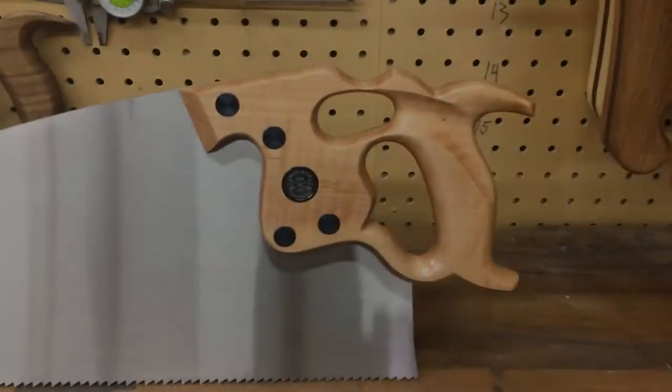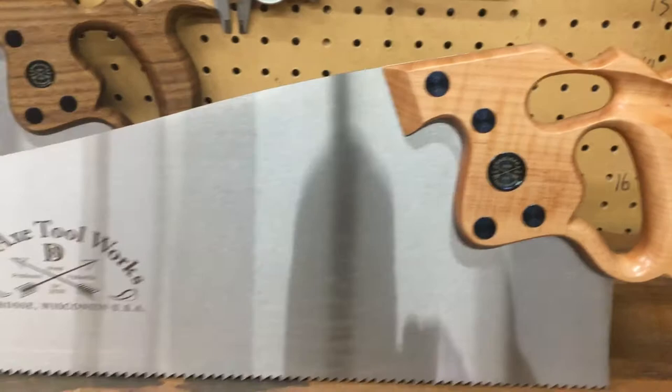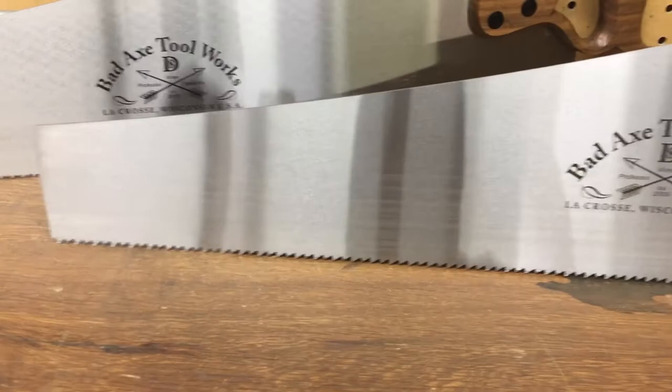Here's the rip saw up close and personal with the Fiddleback maple handle, deeper ground saw plate, 26 inch tooth line filed, 5.5 ppi rip.